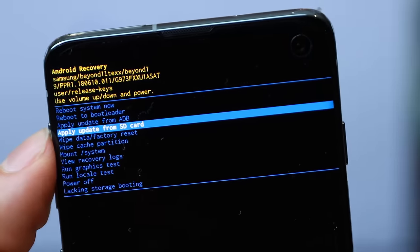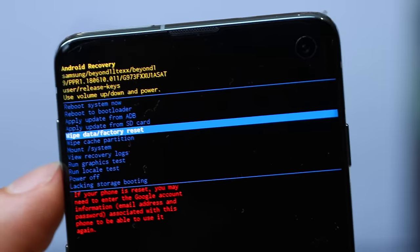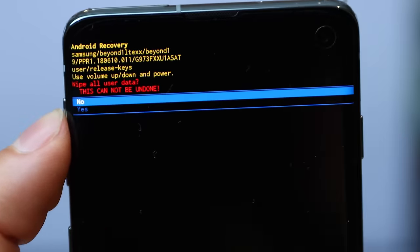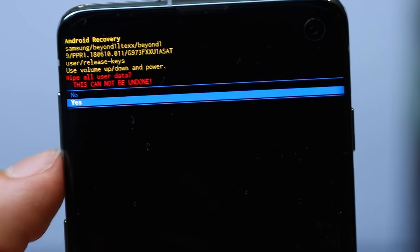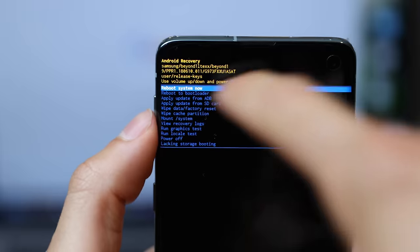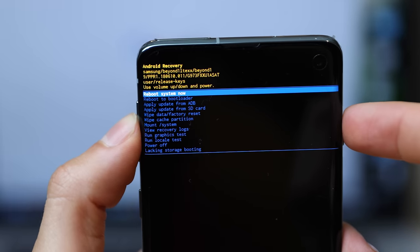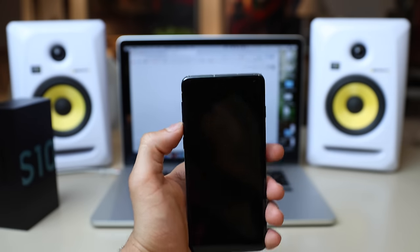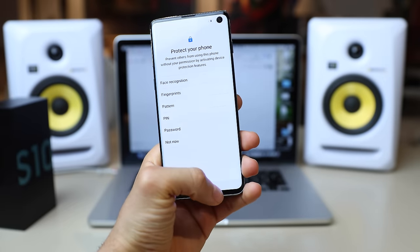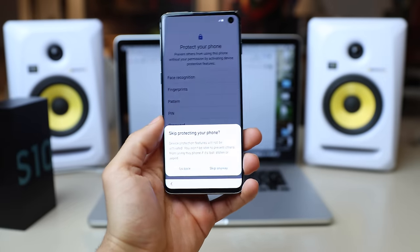We're going to select where it says wipe data factory reset. We're going to hit okay to confirm, then hit yes, and we're going to hit okay. That's going to wipe the whole phone — everything will be completely wiped. Now we're going to click where it says reboot system now and hit yes. It's going to take a few seconds or a few minutes, so just be very patient and once this process is completely done, you will be able to use your phone again.